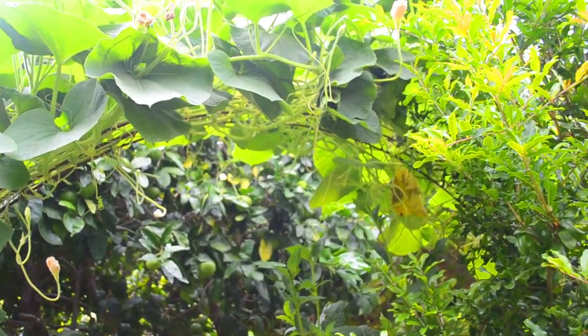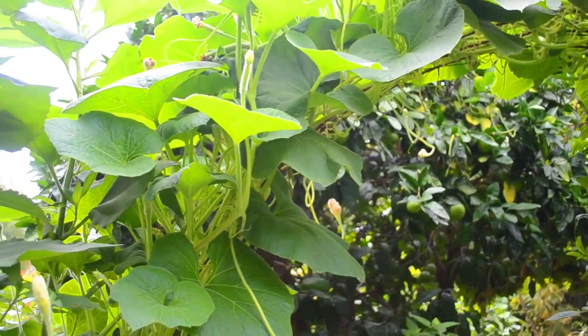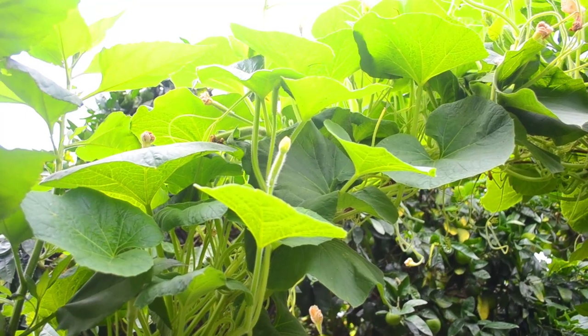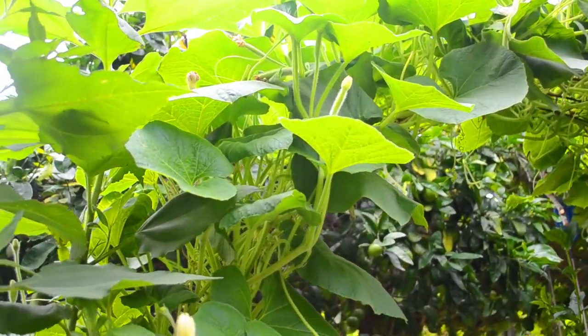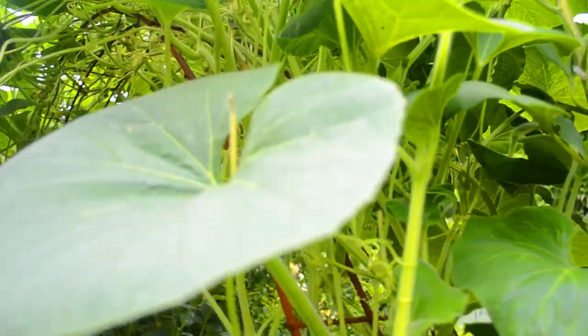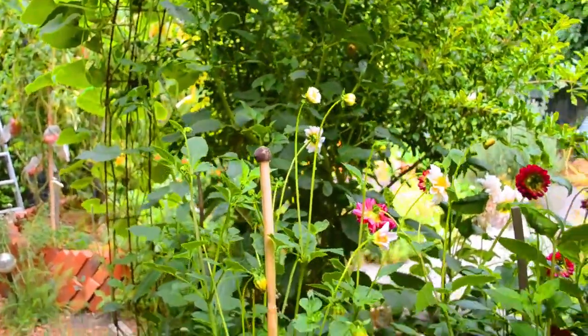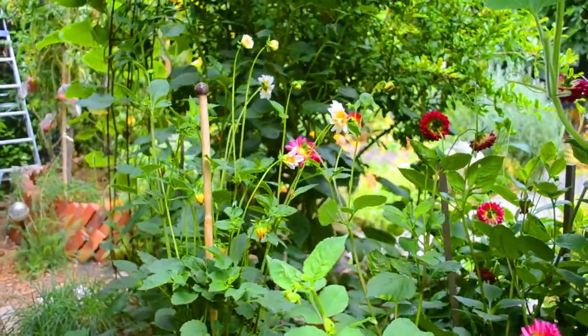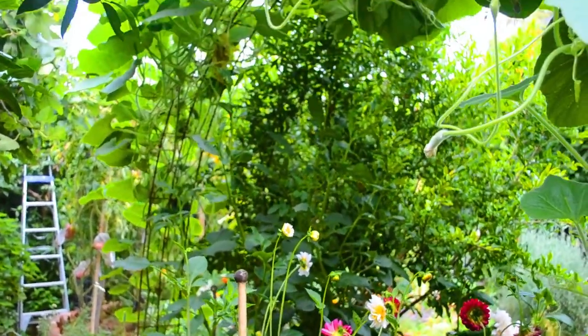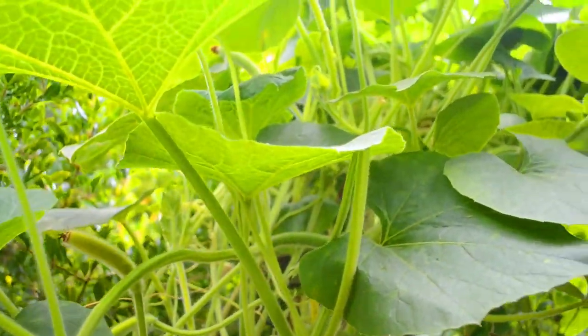Another thing we've had to do is tame our new guinea bean arch. The new guinea bean is so vigorous and the shoots were starting to go everywhere, so we've had to cut that back. You can see loads of baby fruit on there. I'm not sure how much of that is going to form because we don't hand-pollinate, we just let the bees do that. How crazy this is looking — beautiful, framing our dahlias underneath. There's some more baby fruit on this side too.